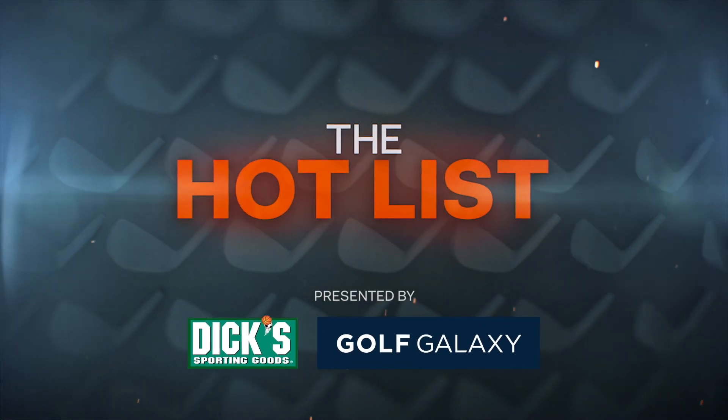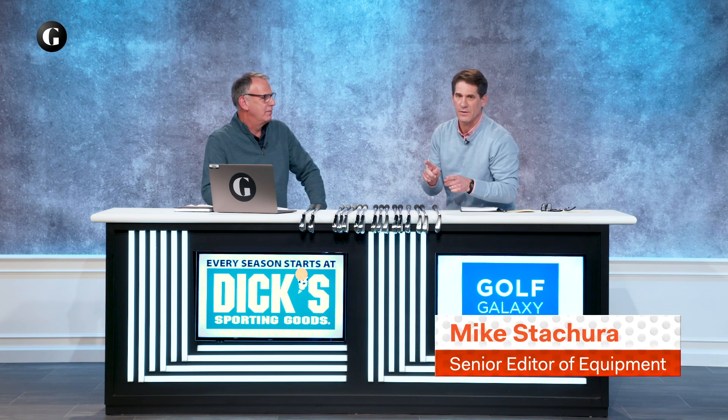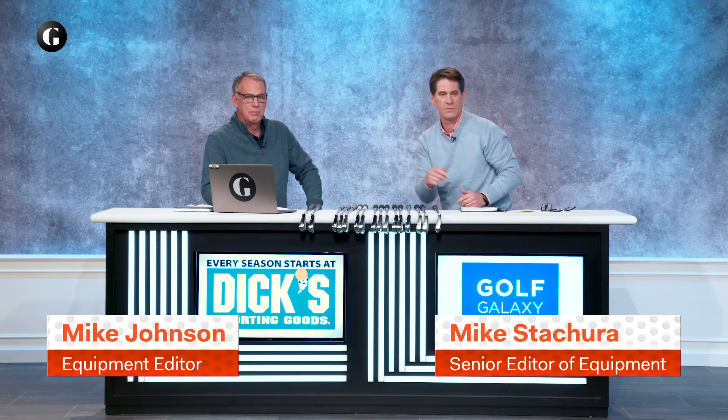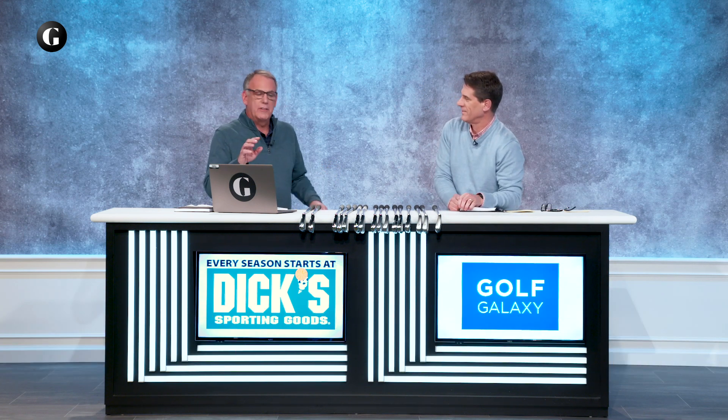Welcome to the Hot List, presented by Dick's Sporting Goods and Golf Galaxy. We are talking irons today. I'm Mike — he's Mike also, somehow. Excellent, working out perfectly. We're here to talk about irons for better players for the most part today.